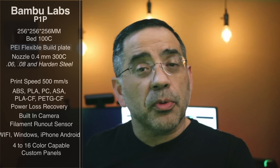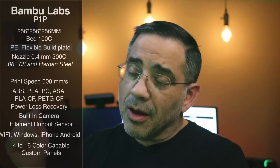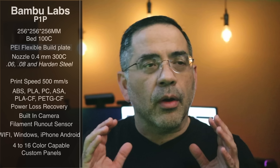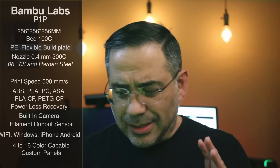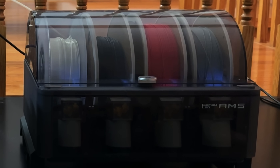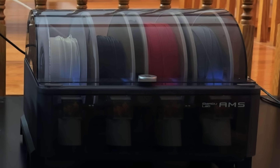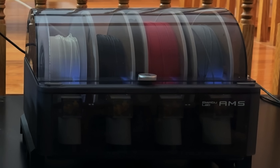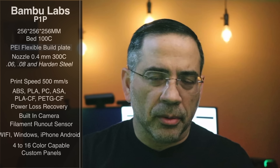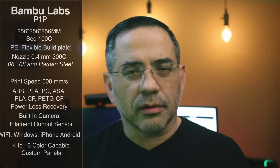The app remembers a log of all your prints, so if you want to start a print again based on your previous settings, all you have to do is go into your app and hit print again. Color options are also fantastic — you're talking about four to 16 colors. It's super easy: if you can take a spool of filament and put it on a printer, then you can do color. It's basically paint by numbers.